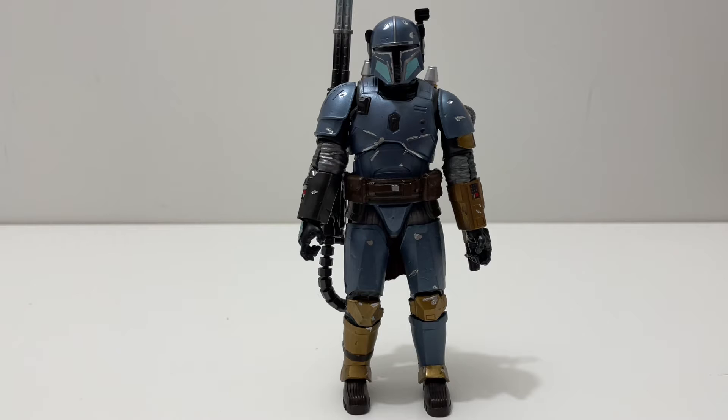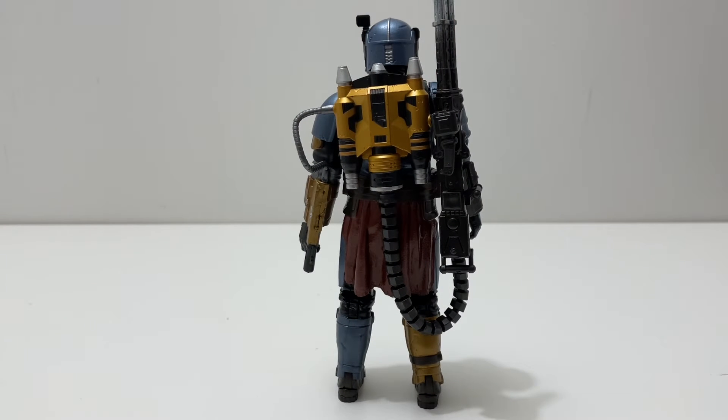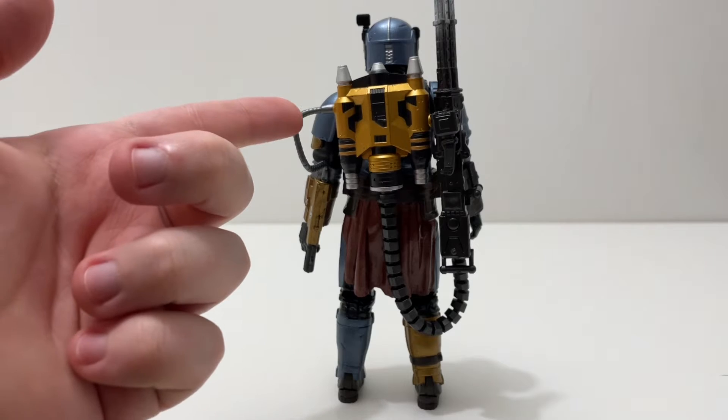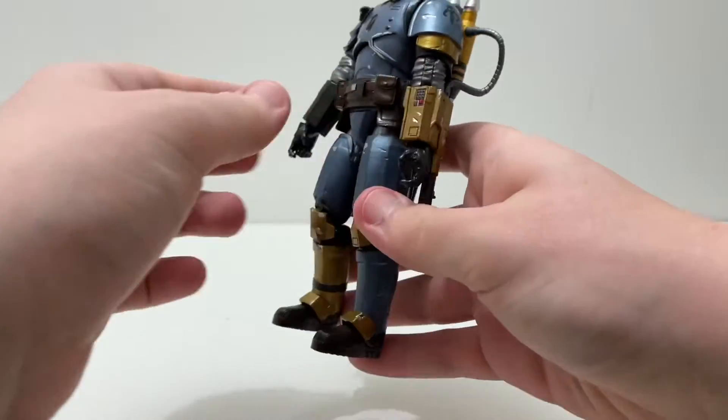Here he is fully assembled. I always expect a high level of detail from the Black Series, but this exceeded my expectations — it is extremely detailed, especially with the backpack. The thing I was least expecting was this little wire that goes into his flamethrower gauntlet. I was not expecting that, but it's great. He also comes with his blaster — really a great figure.